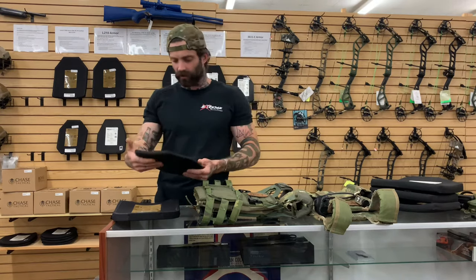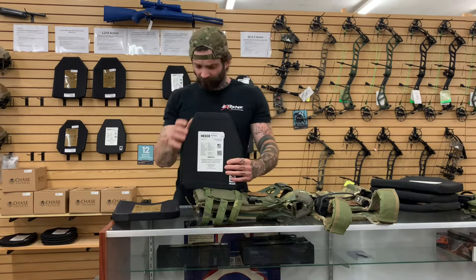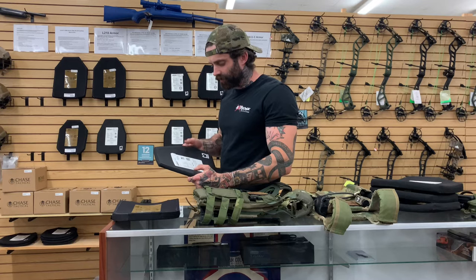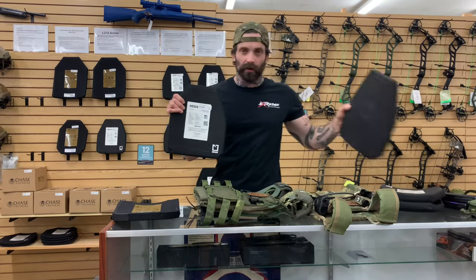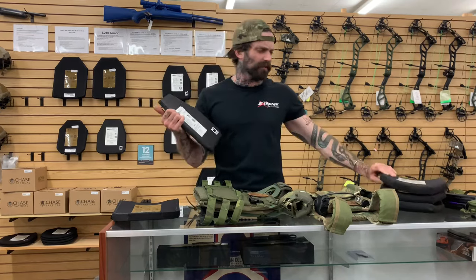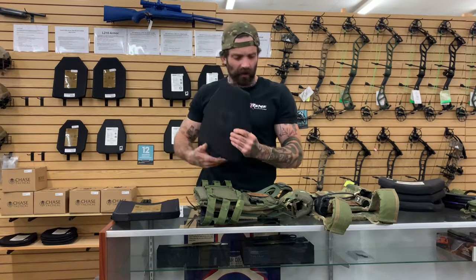The Hesco L210 is one of the most popular plates by Hesco. It's NIJ rated with a special rating up to 7.62x39 API, so this plate will actually stop more than the level three plates will. Notice how thin it is — it's pretty lightweight, around six pounds a piece. Very easy to manipulate.